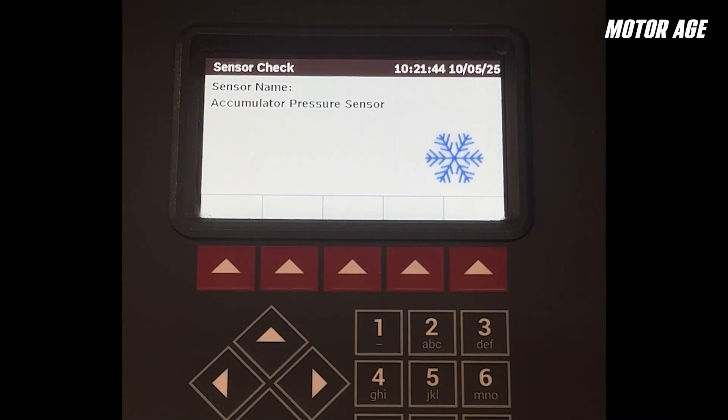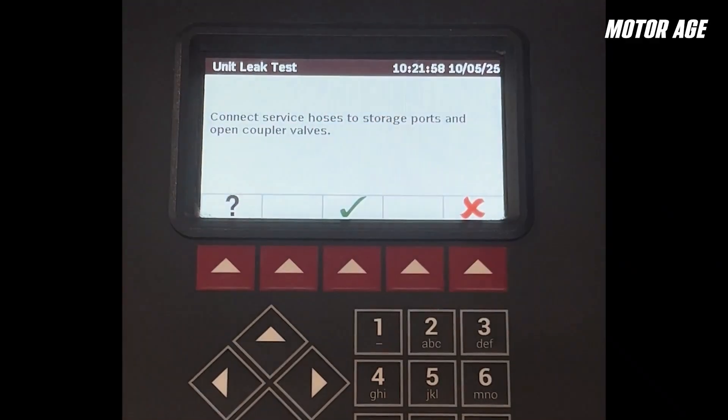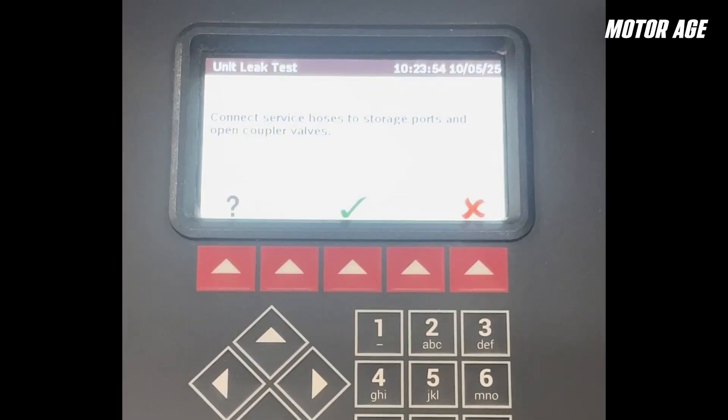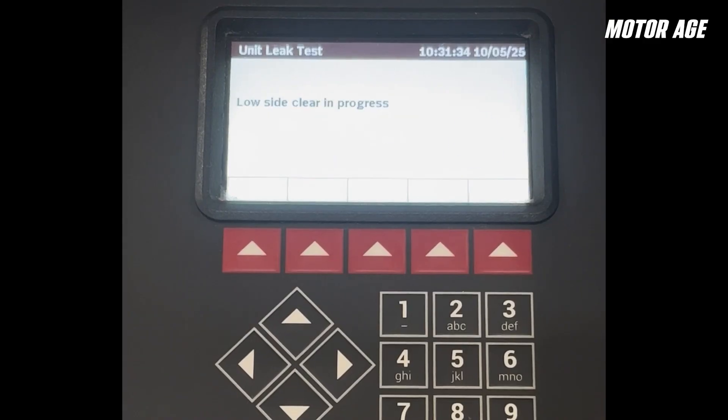First, the system will perform an identifier test by taking a very small sample of refrigerant from the vehicle. This allows the machine to determine if the correct refrigerant is in the vehicle before continuing the service. Some machines have an identifier built in, while others come as a separate unit. Most machines will also perform a vacuum self-test as well as a partial pressure test to determine if there are any internal leaks that may cause a potential fire hazard. Both tests take extra time, which should be taken into account when scheduling and billing for R1234YF system service.